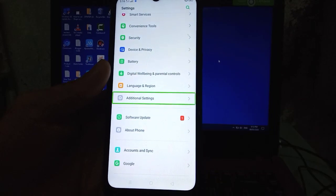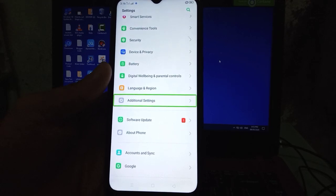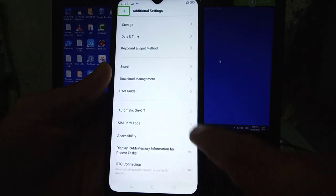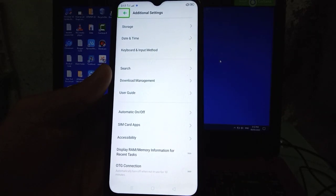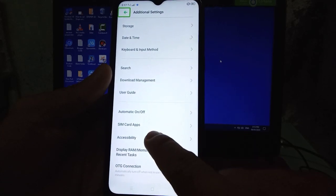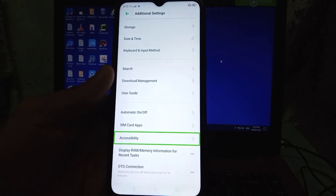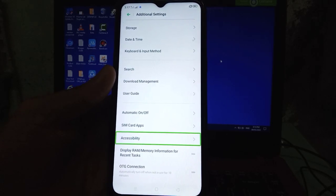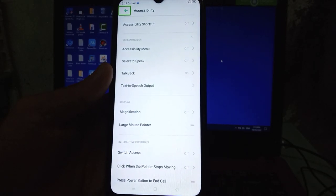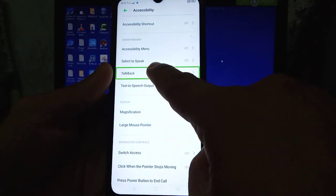Additional settings, 25 of 41 in list of 41 items, double tap to activate. Additional settings, navigate up button, double tap to activate.